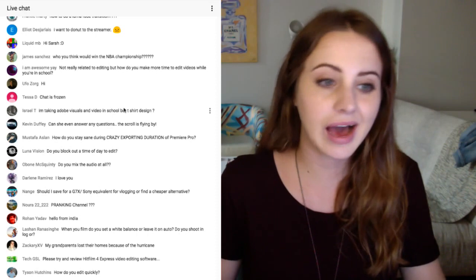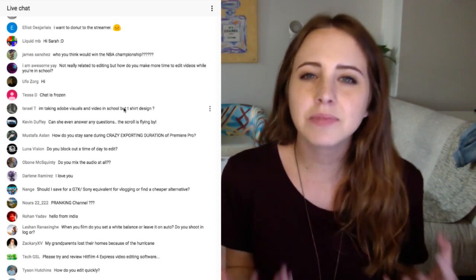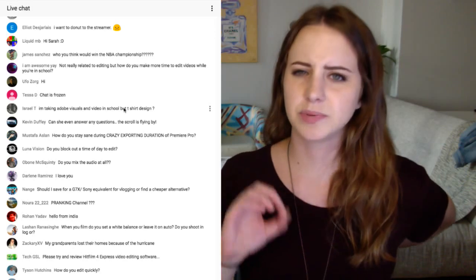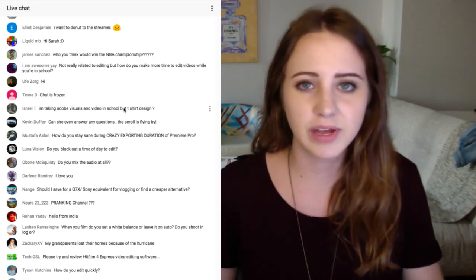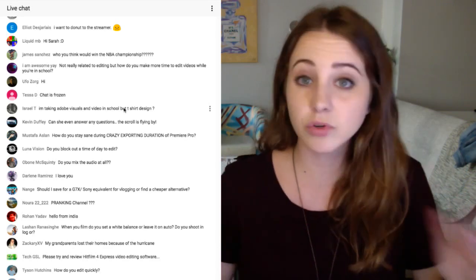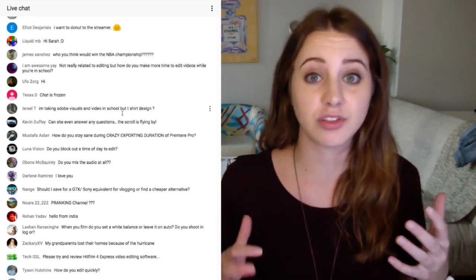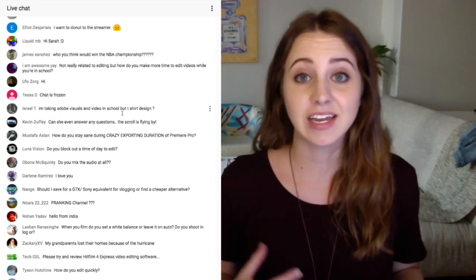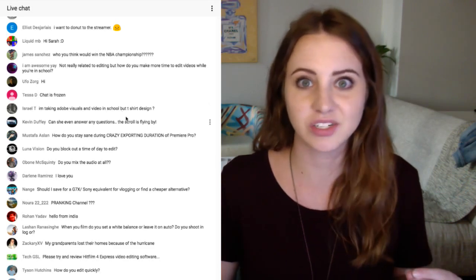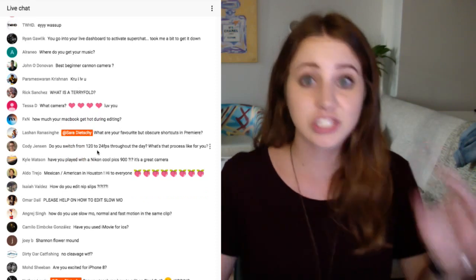Do you mix audio at all? Because I produce a lot of videos and spend a lot of time on them, but I do a lot every week so I don't really have time to spend a lot of effort on audio. But if I'm doing fancier things, I might do some compression or just make sure it's all leveled out. The most I do in a normal edit is change the volume levels — you want to make sure they are level. You don't want the music and you talking to be too loud. So that's actually a really good place to start — talking about audio and easy ways to manipulate the levels.